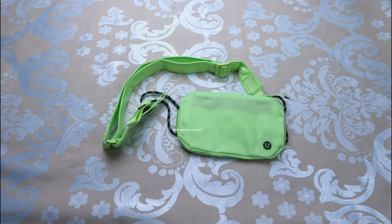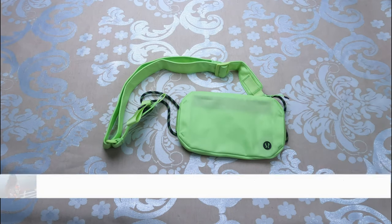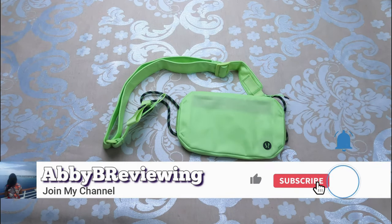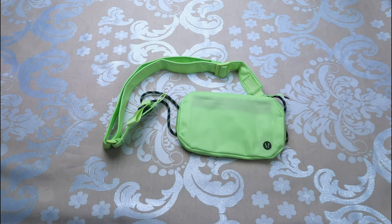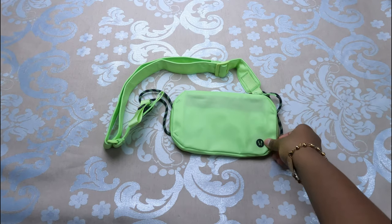Hi everyone, Abby here and welcome back to the channel. Today I'm going to be reviewing the lululemon Pop It Off Crossbody. Before I get started, make sure to hit that subscribe button so you can stay tuned to all my new videos dropping weekly and help the channel grow.